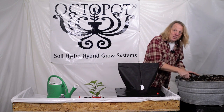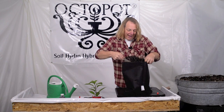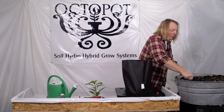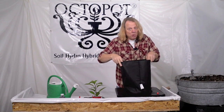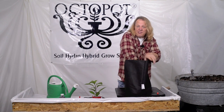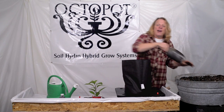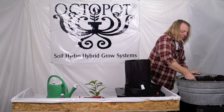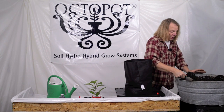Now I'm going to put several scoops into the grow sleeve to fill the cup portion of the hydro. I'm going to add a few scoops to fill the bottom, then pack it in firmly. Some particles may fall through into the hydro reservoir, but that won't affect your plant, so don't worry about it. I'm going to pack it and kind of pull up on the edges of the sleeve as I go, adding more soil and continuing to pack firmly — especially around the sides of the grow sleeve. You want to fill the grow sleeve all the way to the top, packing as you go.